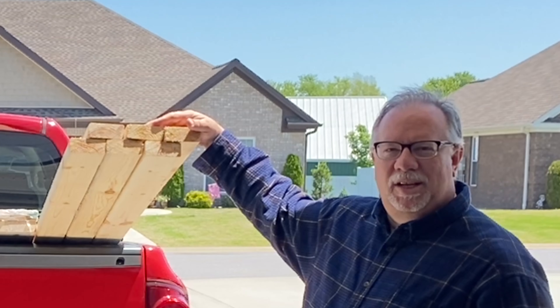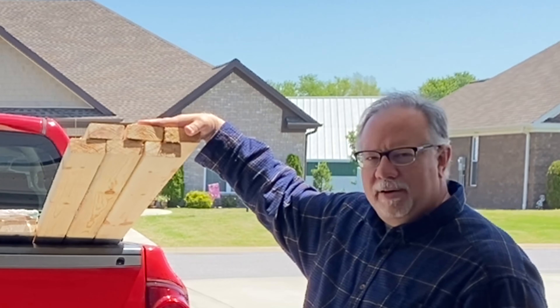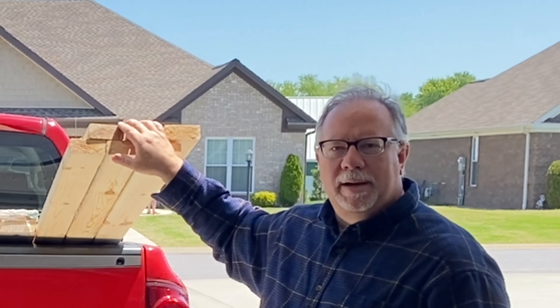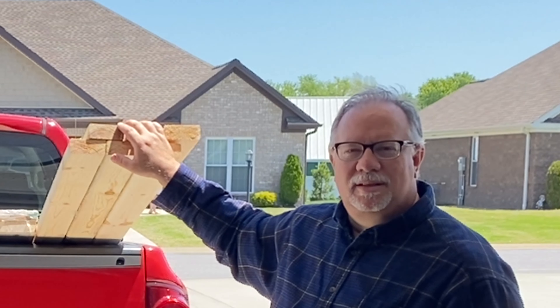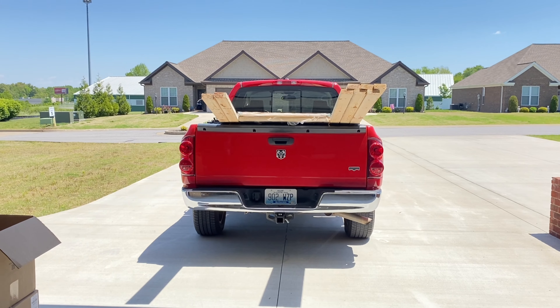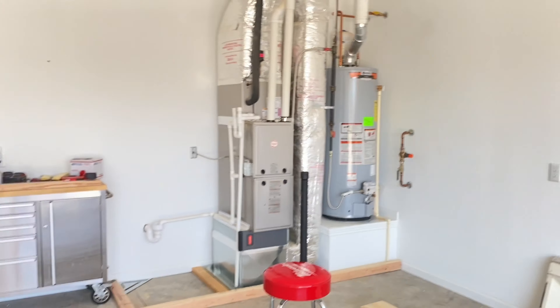Well, hello folks! We're getting ready to do a garage makeover. Got us some two by fours and some doors and we're getting ready to go to work. So let's go on in here, turn this camera around and get started. We're going to hang two barn doors — 33 inches wide, 84 inches tall.